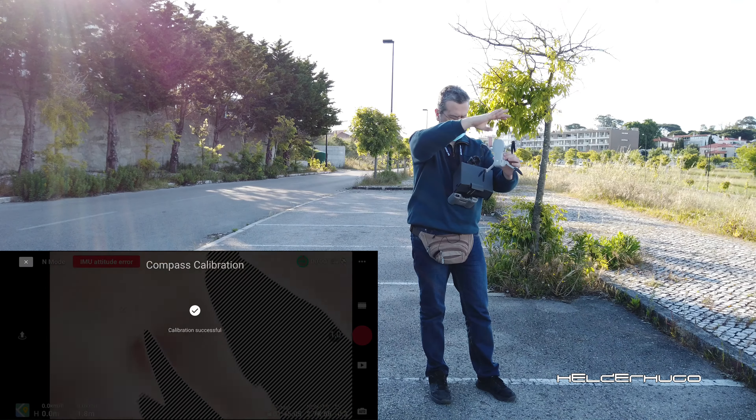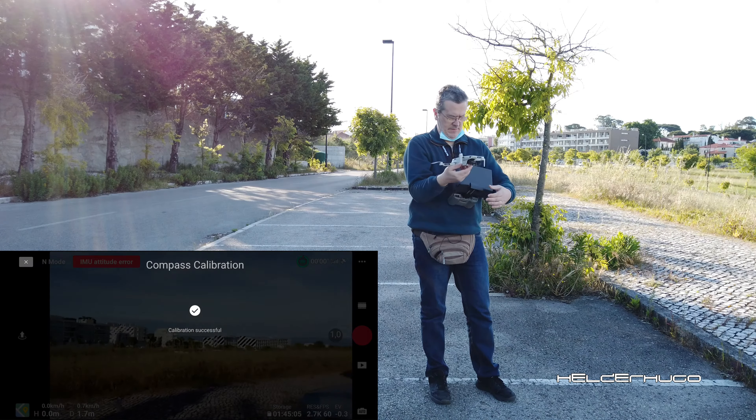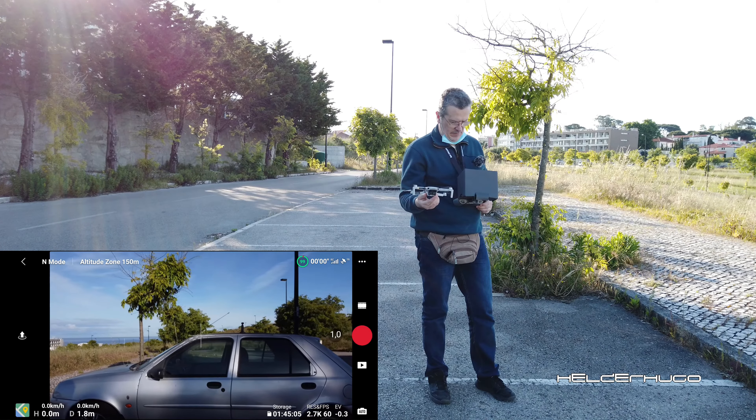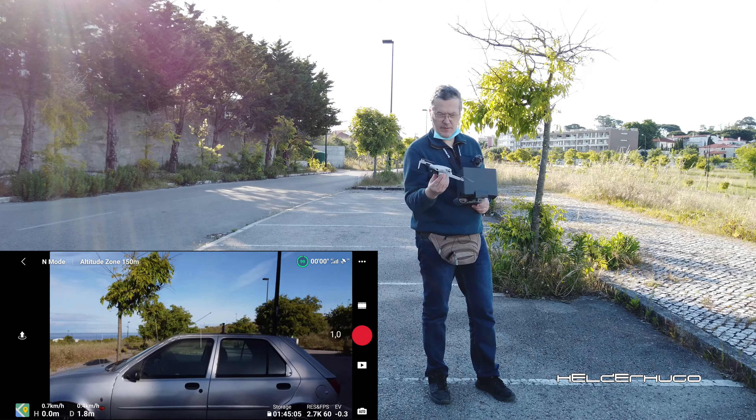Just like that, I think. Okay, it's calibrated. Now we have all the things going.